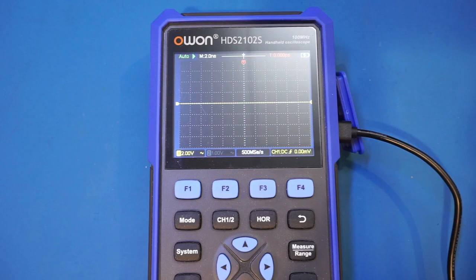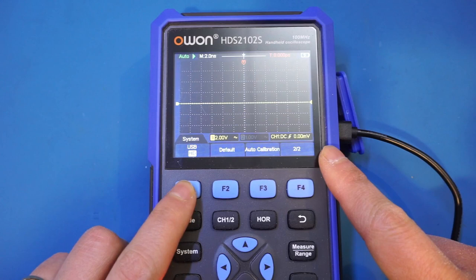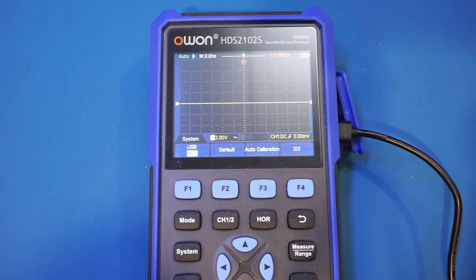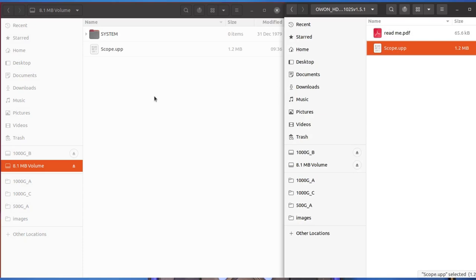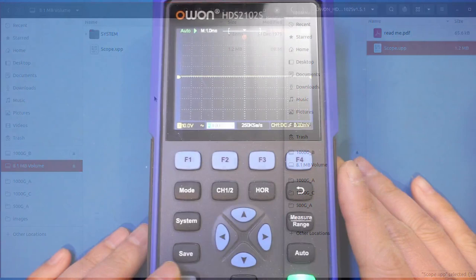According to the instructions, we have to change the USB mode from HID to MSC. Now the scope should appear as an external storage device. Per the instructions, I'm copying the file over and that should be it. According to the manual, I should just be able to power cycle the unit and we should be fine.